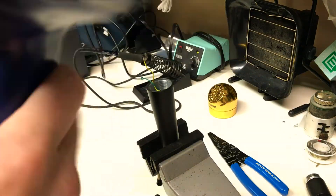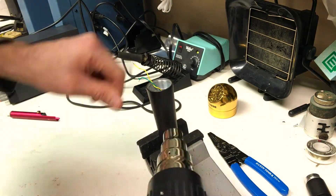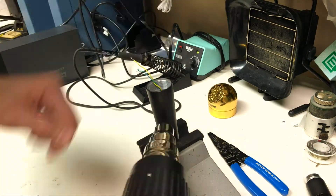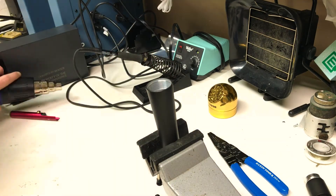Next you're going to take your heat gun and heat up the body of that microphone. The output transformer is actually held in by hot glue, so what you're doing is melting that glue and then gently pulling out the output transformer. There it is.